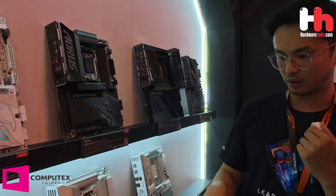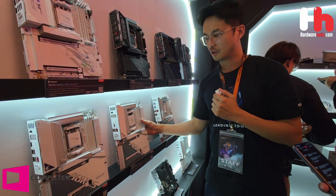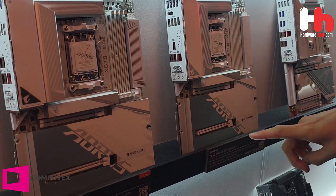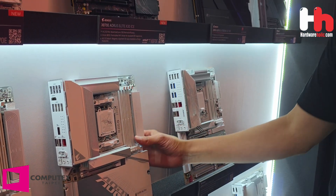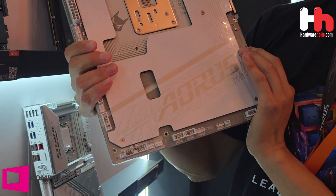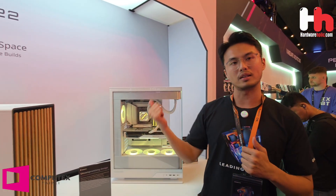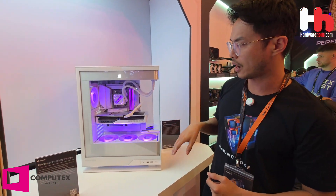If you want to know about the SteelS concept motherboard — we have two models: X870 and B850. It's a SteelS version with no black; we only implement the ice version. You can see the back connector design for this motherboard. It's a SteelS concept motherboard — a whole concept together with the chassis. So we can see the live demo of the complete PC setup.